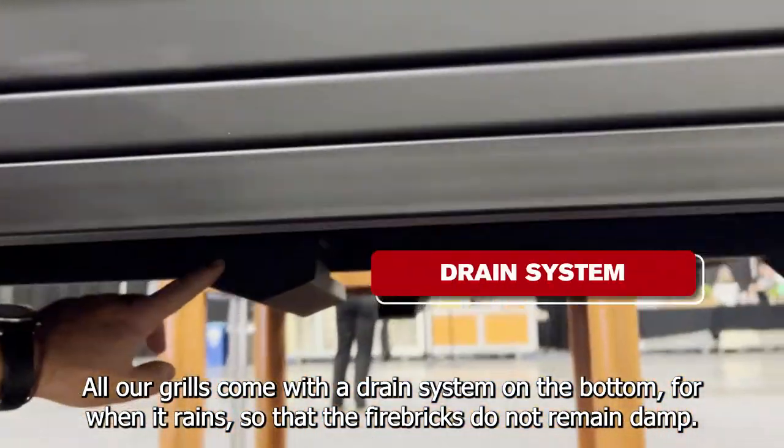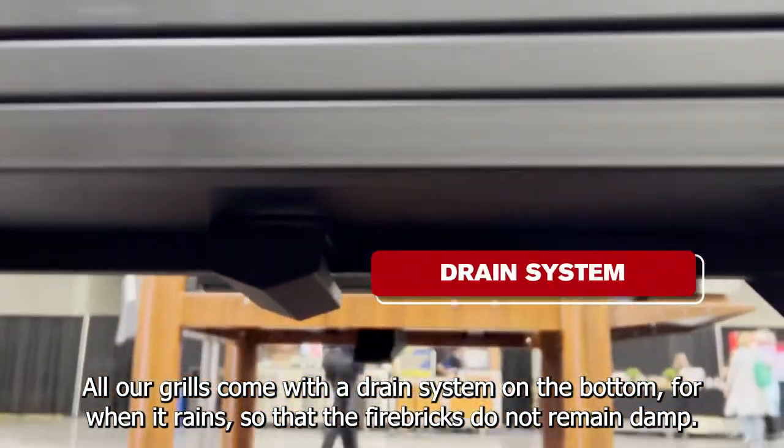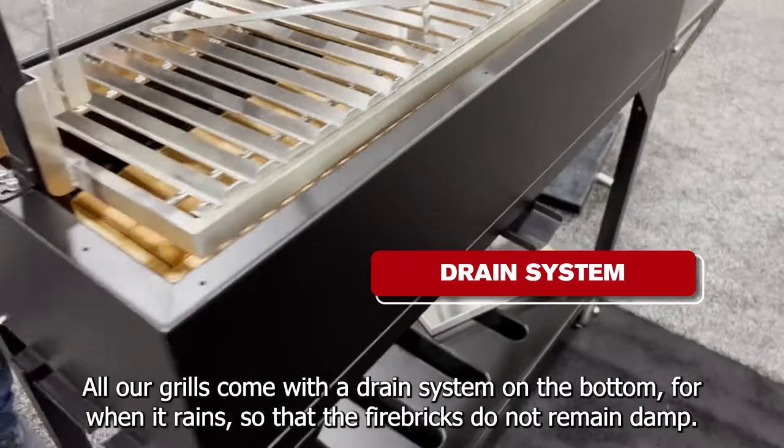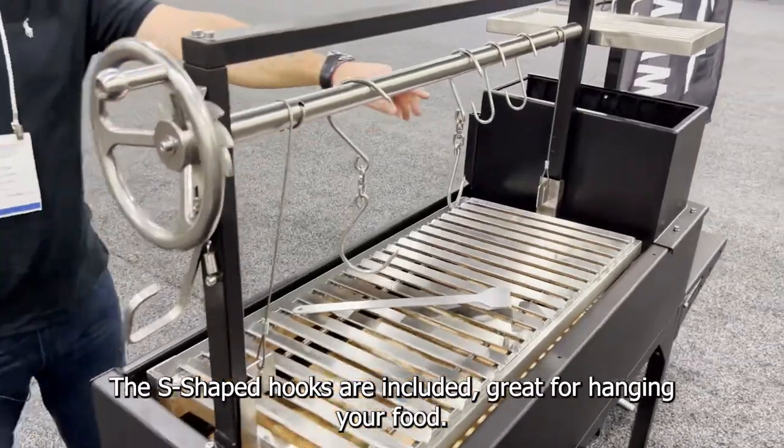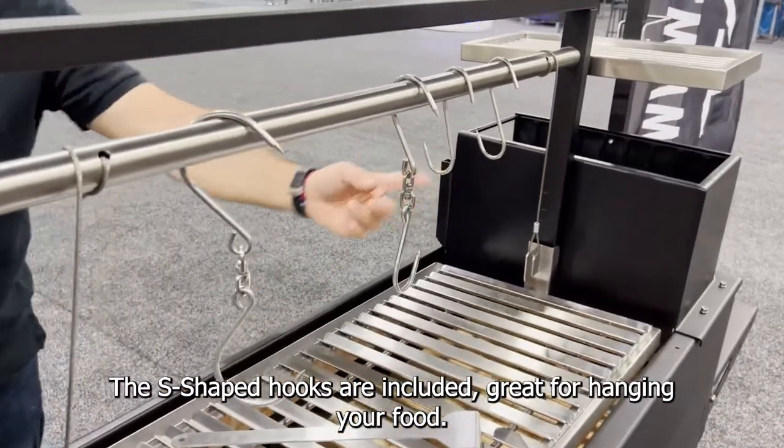All our grates come with a drain system on the bottom for when it rains, so that the surfaces should not remain damp. The S-shaped hooks are included, great for hanging your food.